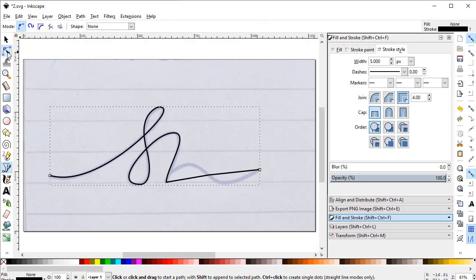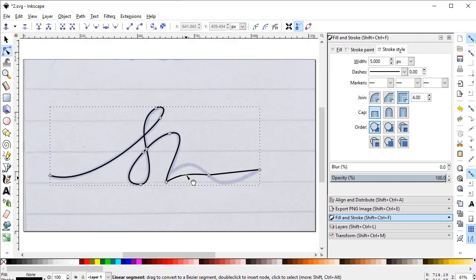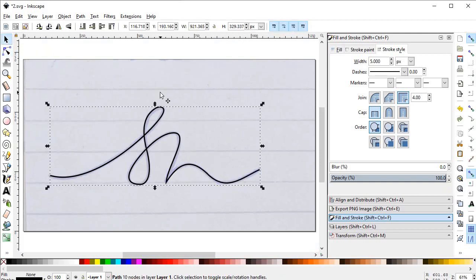Again select Zoom to Fit, select the Pen tool, and continue from this point, clicking this and this point. Press Enter, then select the Edit Path Nodes tool and adjust. Select the handles and align them in a straight line. Now this is our final signature logo.